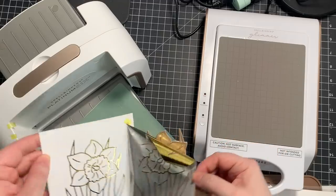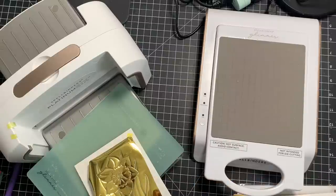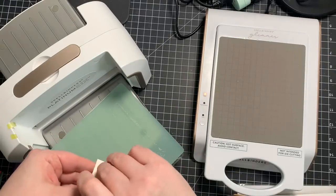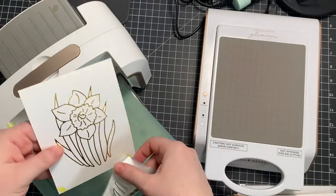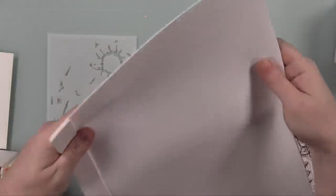I did actually reverse foil the leftover pieces but I'm not going to include that in the video because I'm saving them for a future project. These pieces of cardstock are A2 size — four and a quarter by five and a half — just to give you an idea of how big this image is. It's a nice size.